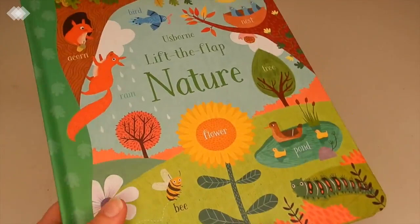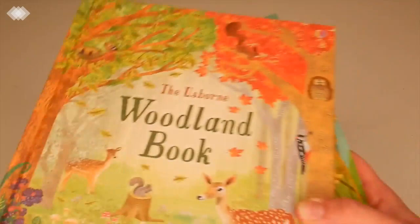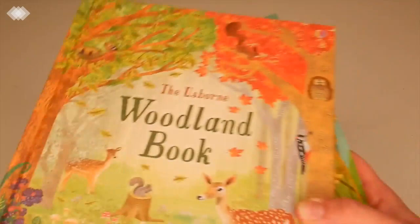If you enjoyed seeing this homeschool haul and want to see more in the future, be sure to let me know in the comments below, and be sure to like this video. If you haven't already, please consider subscribing for more homeschool videos, and remember to push that little bell to be notified when new videos are up. Have a great one, everyone!